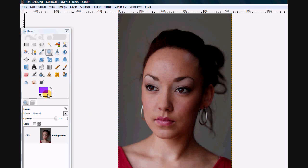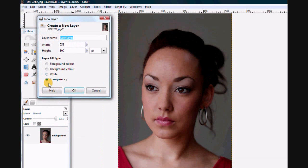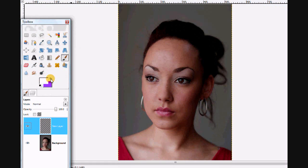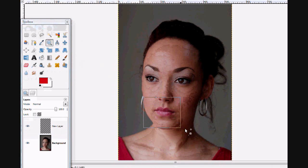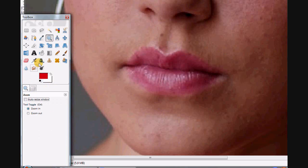So what we could do is add a colour into her lips without having to use saturation. If I go and add a new layer — this time it's going to be transparency, so you're like drawing on a piece of cellophane on top of it — and let's choose a colour. I think a red would be good.